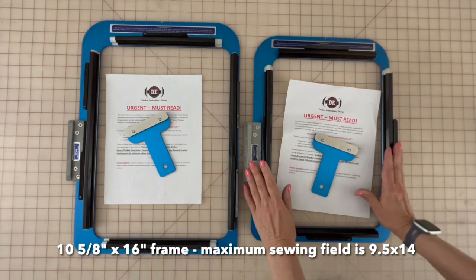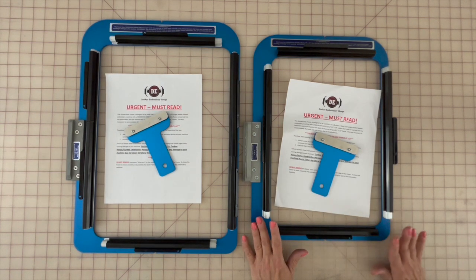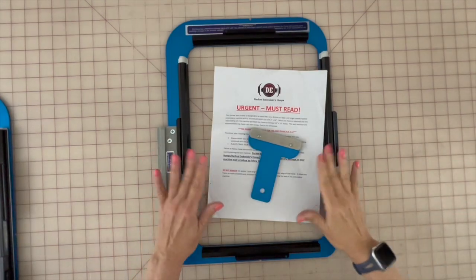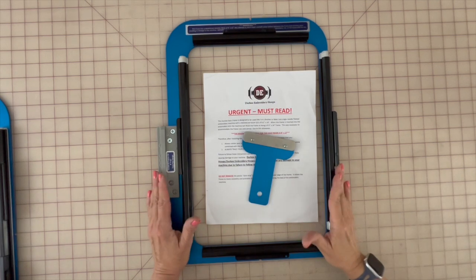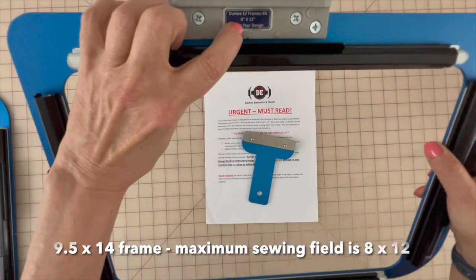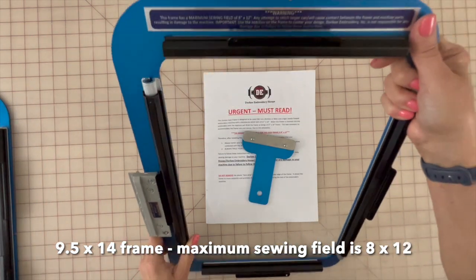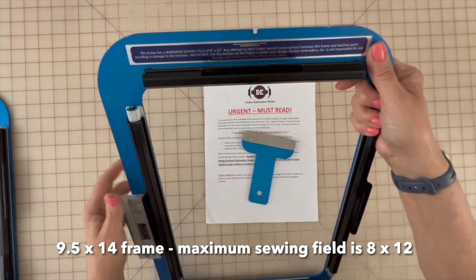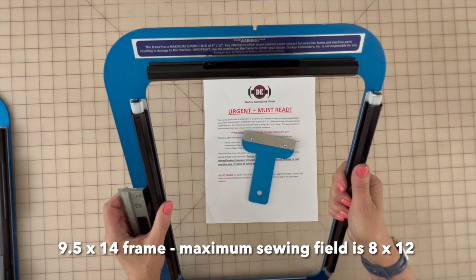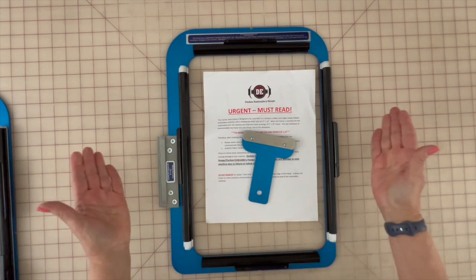Now let's talk about each of these hoops and some specifics. When you receive them in the mail, they will come with what you see here. This is the frame that will fit on machines with a maximum sewing field of 9.5 by 14 inches. When you look at this frame, the sticker says it has an 8 by 12 inch design area. And it's very important to heed the warning that the maximum sewing field for this frame is 9 by 12 — any larger design can cause contact with the frame and the machine. So it is very important to trace your design, and we will do that when we get to the machine.